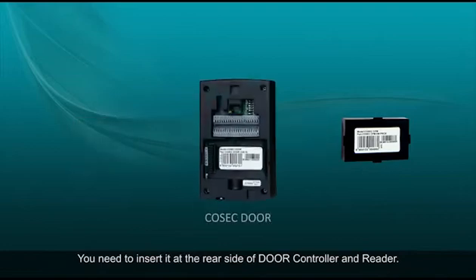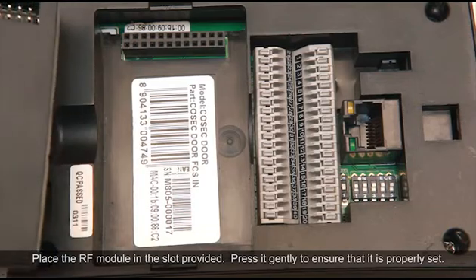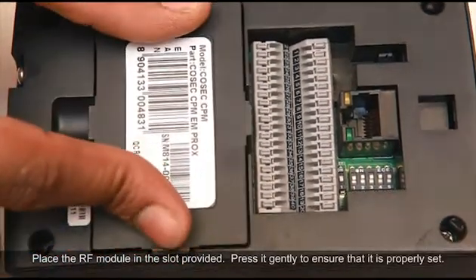You need to insert it at the rear side of the door controller and reader. Place the RF module in the slot provided and press it gently to ensure that it is properly set.